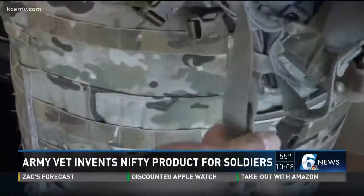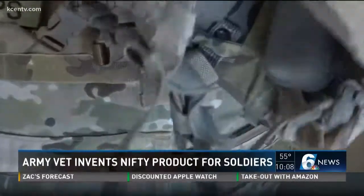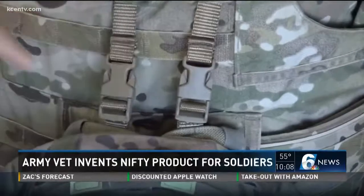I basically took an old chin strap — this is a three-quarter inch buckle, a side release buckle — and I took two of them and just kind of made one of these years ago.